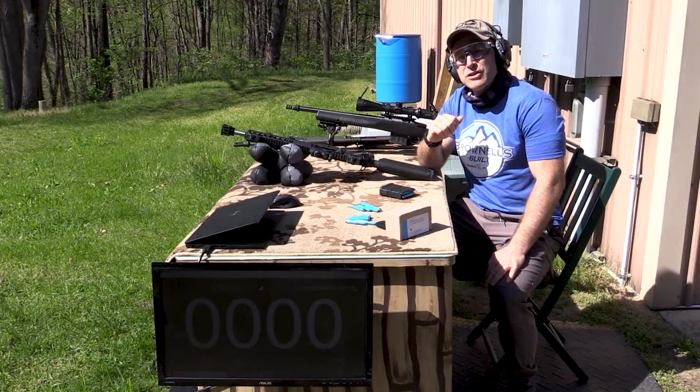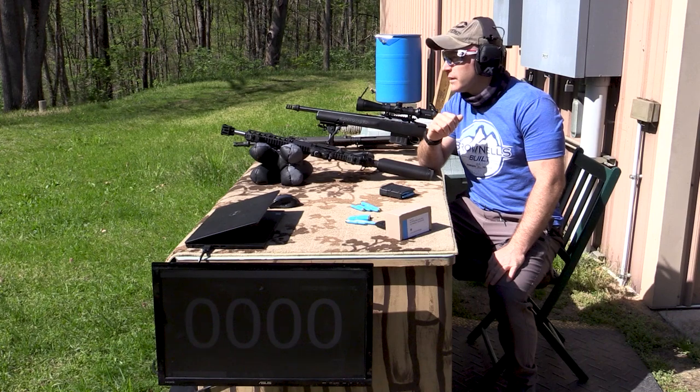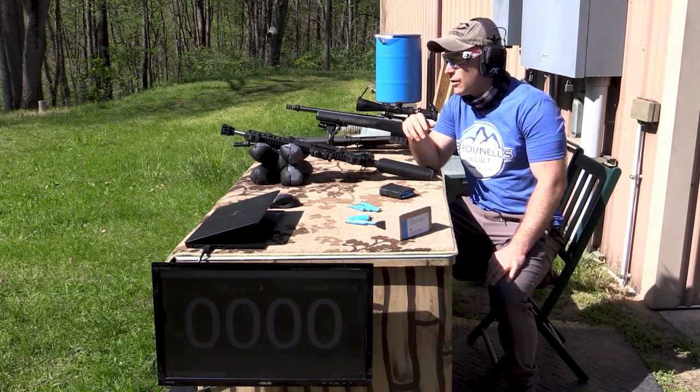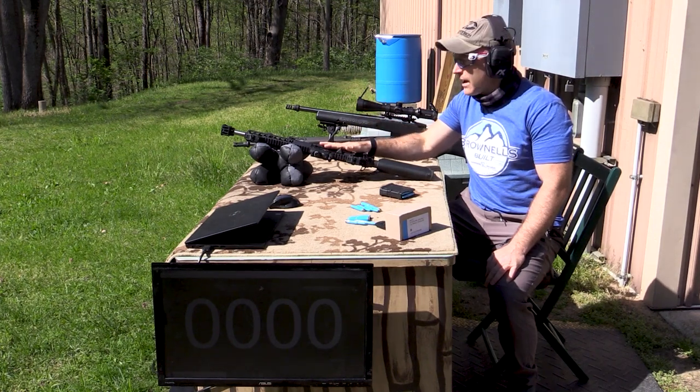I have three guns that I know kind of work with it. It's about 55 to 60 degrees outside today and sunny. I'm using a Competition Electronics Pro Chrono DLX, set up at about 10 to 12 feet. We'll start with our 12.5-inch barrel.